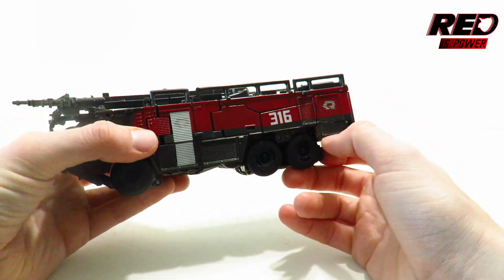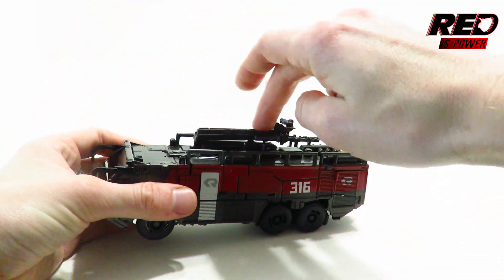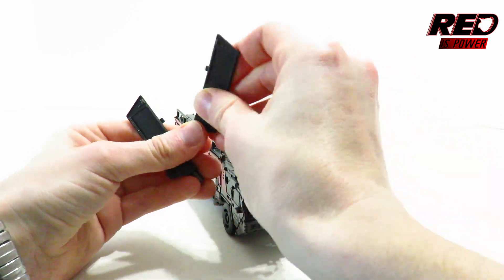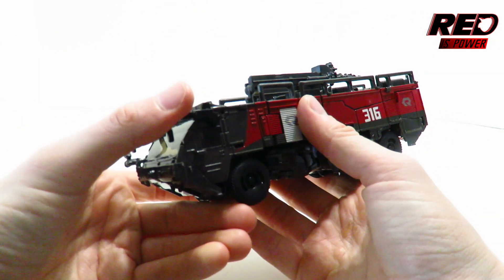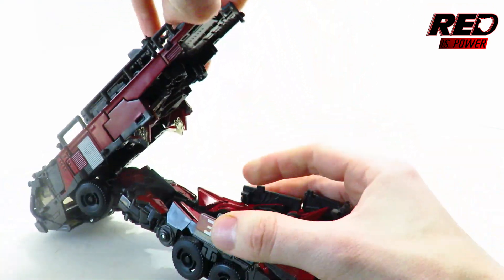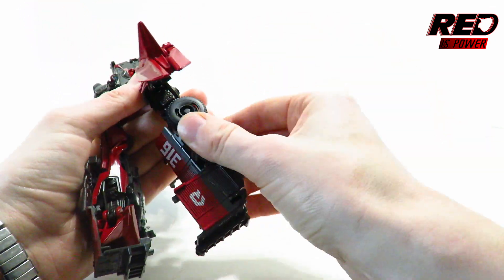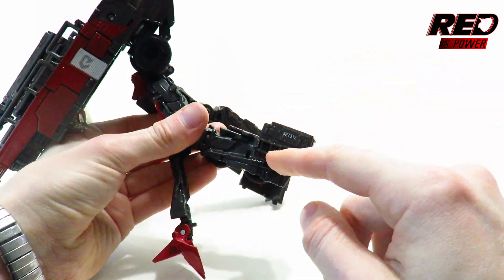Let's get to the transformation, because this figure is truly complex — it's fun in its own right but can be troublesome the first few times. The first thing we're going to do is tab this into place here, then remove these side panels down here which are actually going to become the dual bladed sword pieces for Sentinel Prime — you peg them together via the handle pieces. We'll put that to the side, swing down the side view mirrors, then come to the back and open up the entire panel section to give us our legs.